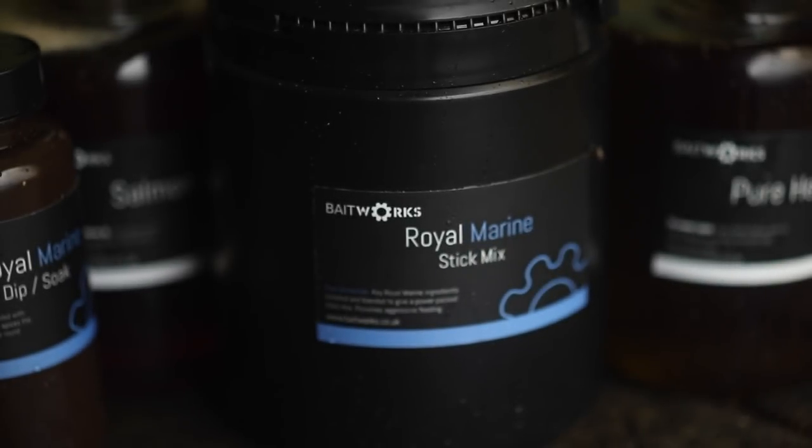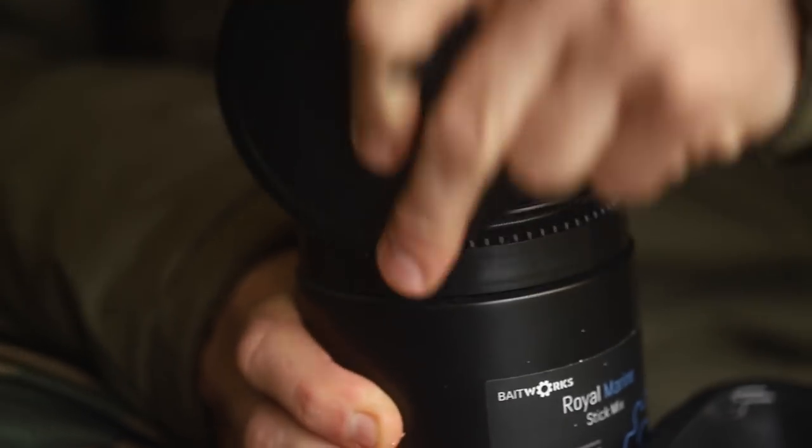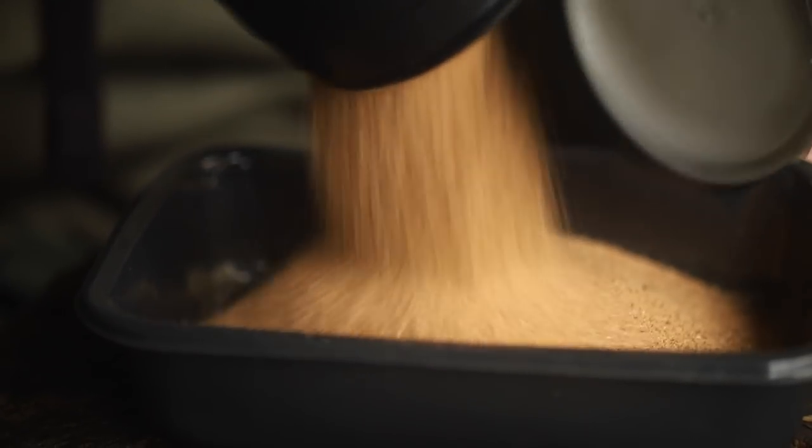Within the Baitworks range there are some really good stick mixes which are specifically designed to match the boilie range. My current favourite is the Royal Marine stick mix and I've got some in this trusty maggot tub. What I tend to do when I get hold of the stick mix is decant it into this tub — it just makes it easier to work with, and I like to pimp up my stick mix basically.